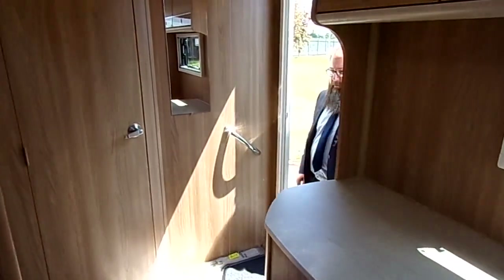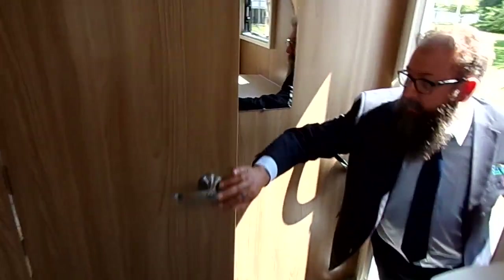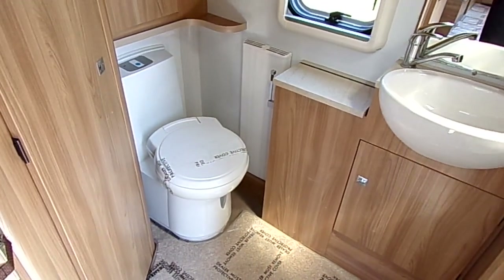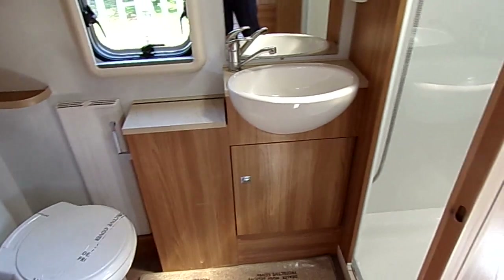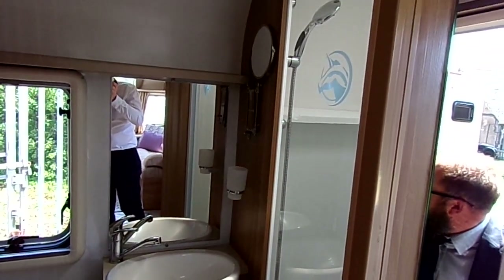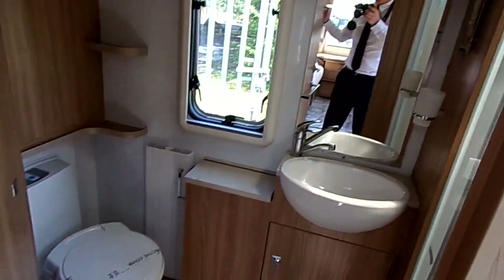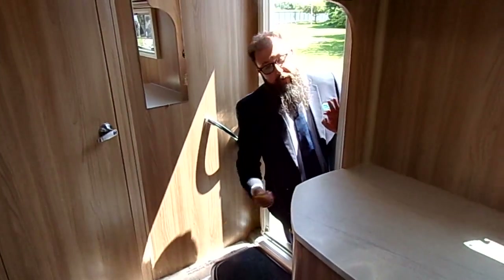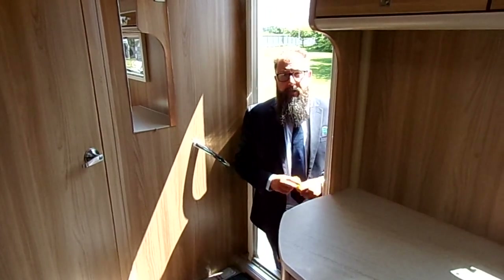Now let's have a little look at the toilet and shower room. You'll see in there plenty of storage, the toilet, and a really good size shower that's set over into the corner of the caravan. So ladies and gents, I'm Mark - thank you very much for your time today. It's available to view, so give us a call whenever you're ready and we'll see you soon.